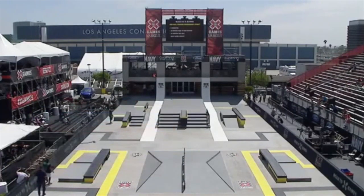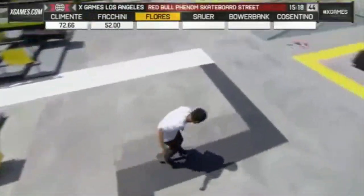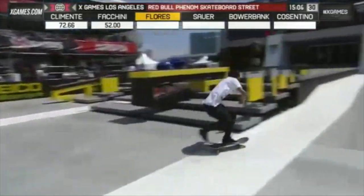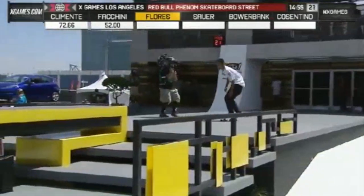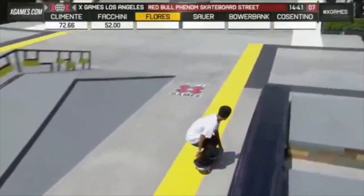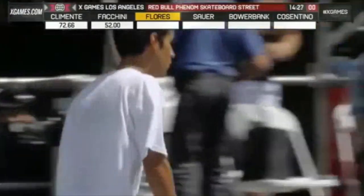Those were the three judges who are going to be taking a look at the action today. We've got Ramon Clemente, Yuri Ficini, Will Flores, Ben Sauer, Tyson Bauerbank, and Jonathan Cosentino. It's a jam session — the best run counts on course. Will Flores with that backside tail slide, looking solid. Lip slide — it's looking good so far, a solid run. The first three guys have had pretty solid runs. Going for a nose manual. Front side nose grind trying to revert out of that — two falls, that'll end the run short right there. 18 minutes goes pretty quick, especially when your first couple guys are having pretty much full pulls at 45 seconds.